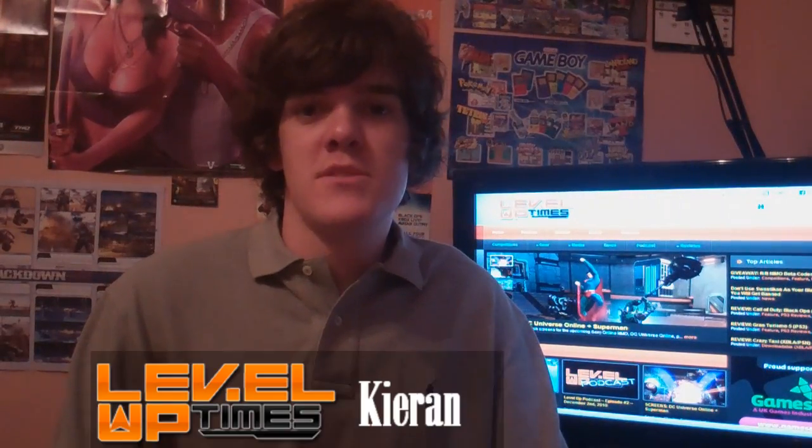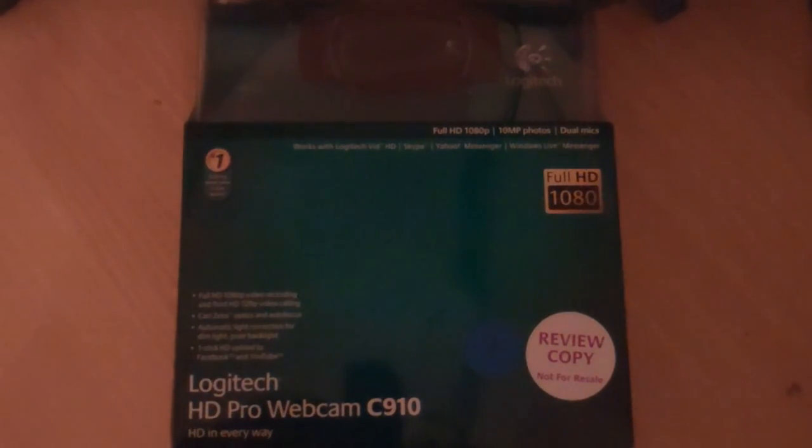Hello, this is Kieran for TheLevelUpTimes.com with an unboxing video of the Logitech HD Pro Webcam C910, which you can see here, and we'll get into it now. So as you can see, this is the box for the Logitech HD Pro Webcam C910.